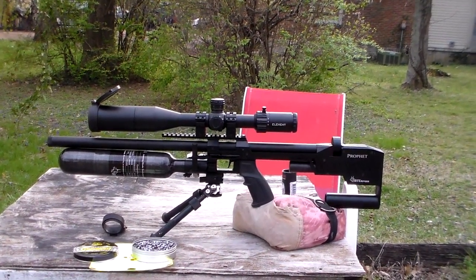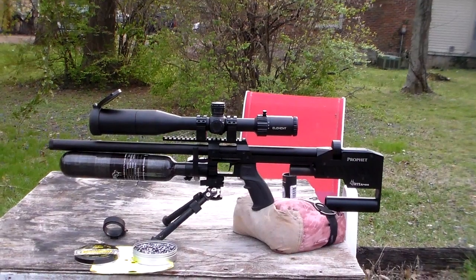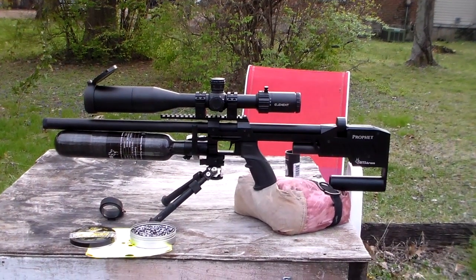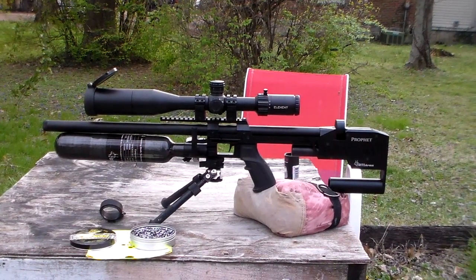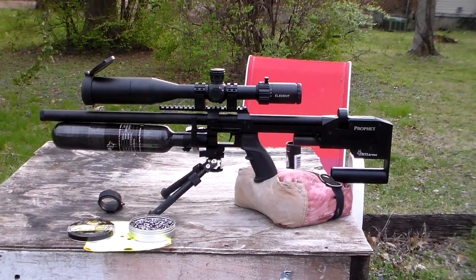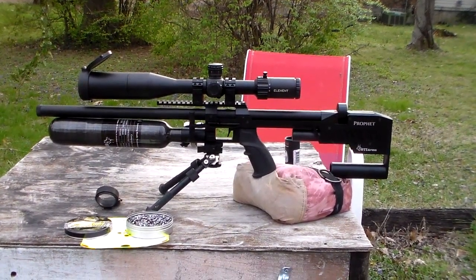That's been my RTI Profit Performance with the Element Scope, my bag rider, and my little knockoff bipod. By the way, it does have a 500cc bottle and it is a 300 bar field gun. Anyway guys, look forward to making more videos for you. Until next time, stay safe and shoot straight.